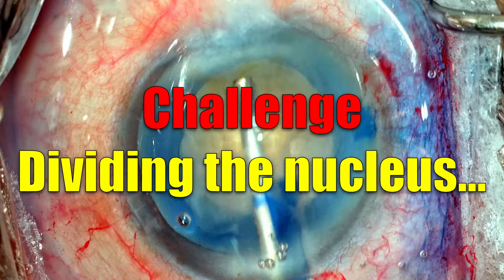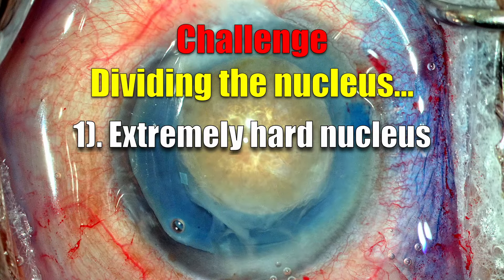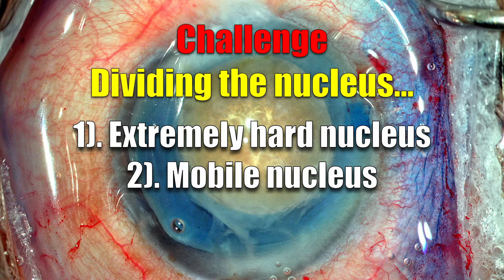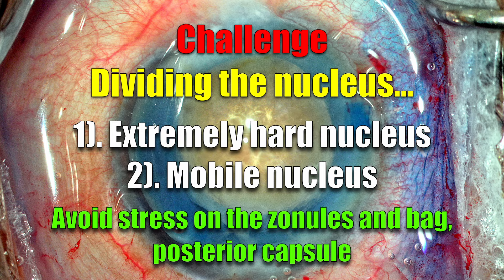The biggest challenge in these eyes is dividing the nucleus. The nucleus is going to be extremely hard, and to add to it, the nucleus is going to be mobile. So all the maneuvers of phaco are going to be difficult, and we need to be as gentle as possible without causing any stress on the bag, zonules, or the posterior capsule.